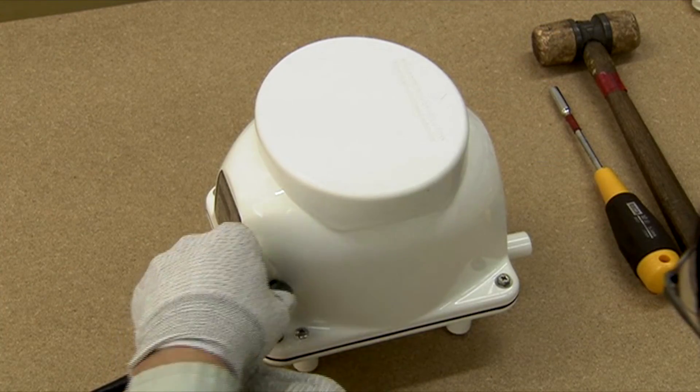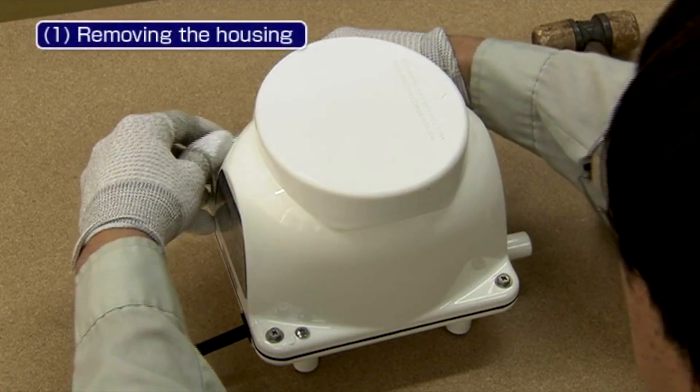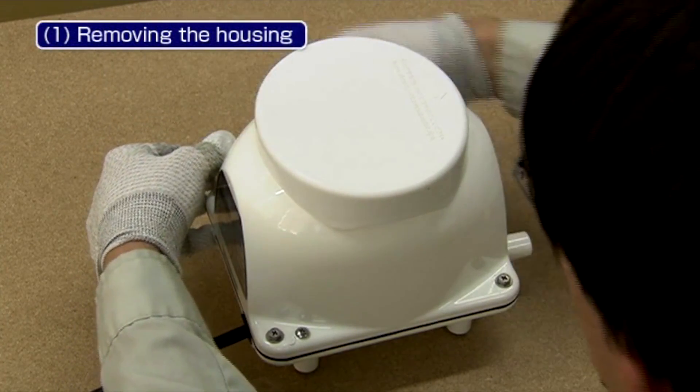Please turn off the blower before disassembling. First, remove the housing bolts using an 8mm box wrench.